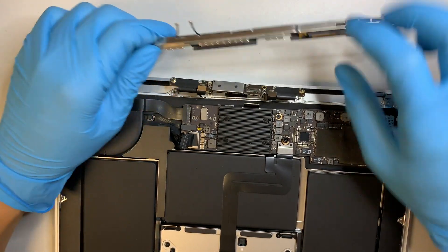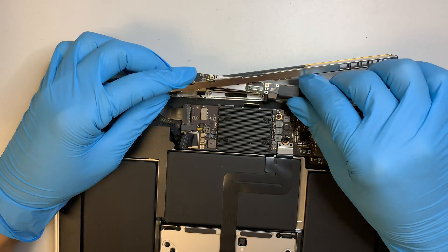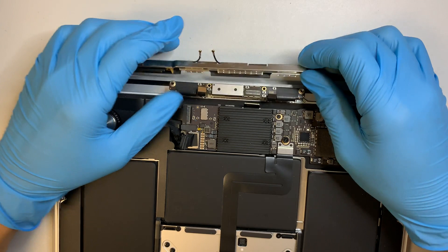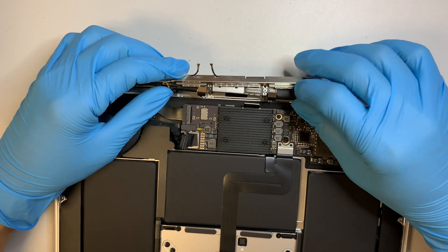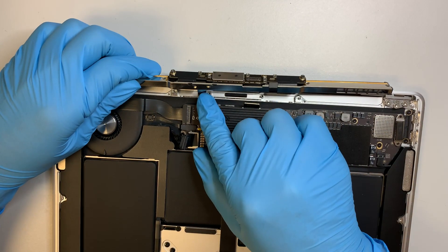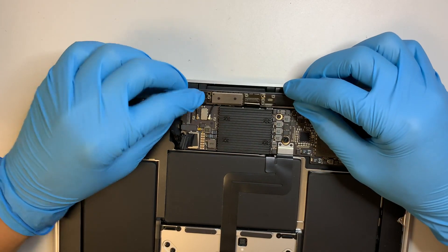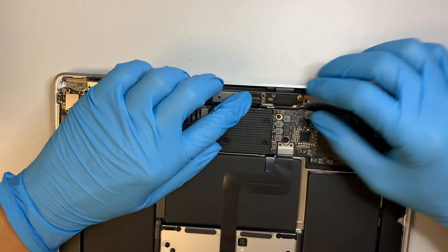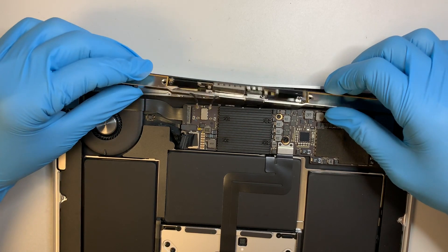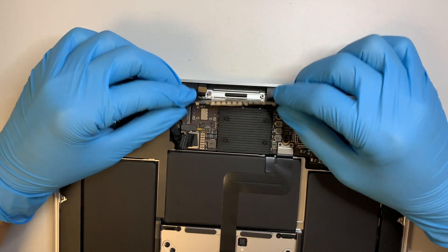The LCD controller goes in between. You just have to wiggle your way out, put some pressure until it gets loose. Alright, that is good to go.